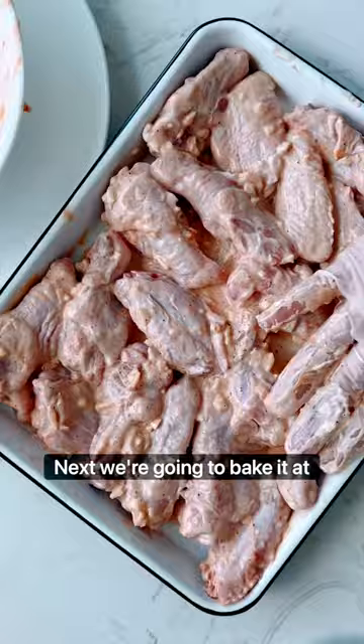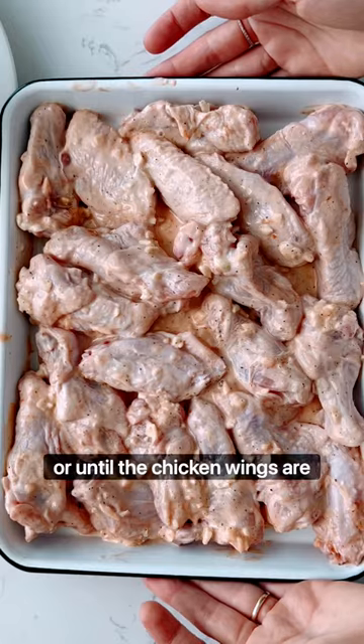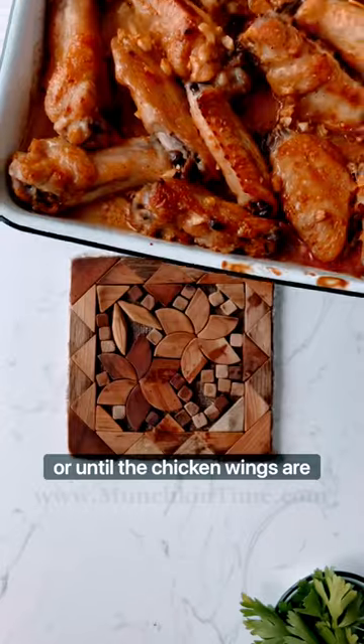Next, we're gonna bake it at 350 degrees for about 40 minutes or until the chicken wings are cooked through.